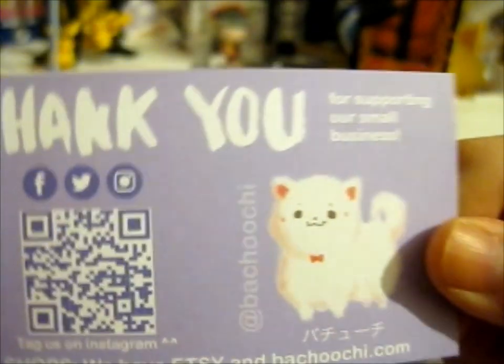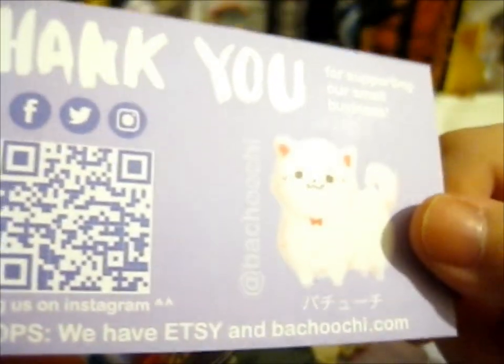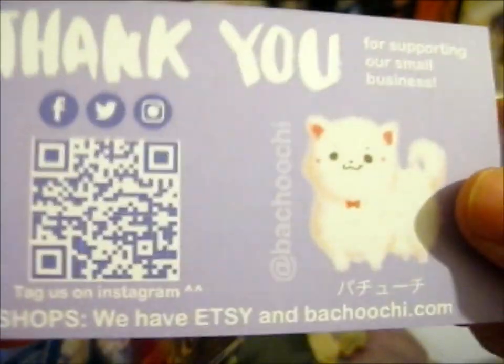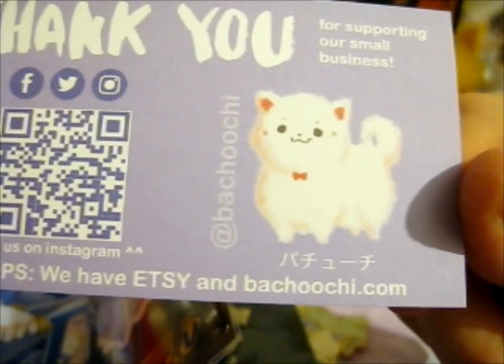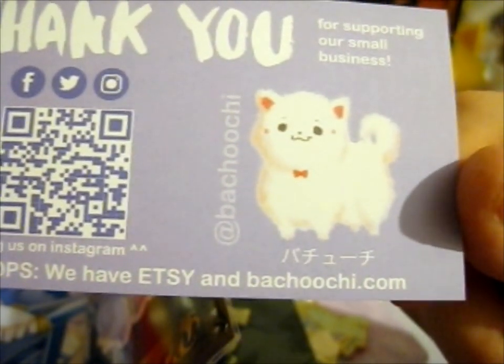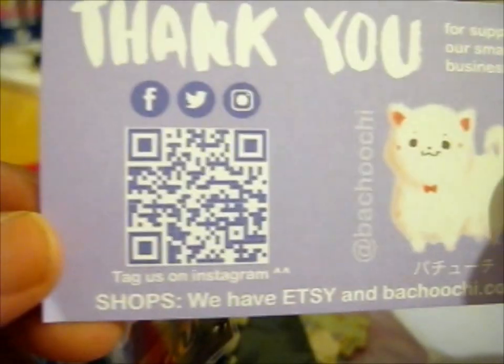We're here and this is from the — I forgot what the Kickstarter was called, but I'll put it in the picture later. This is from the maker Pachuchi — I'm not really sure how you say that — anyway, this is their thank you thing.